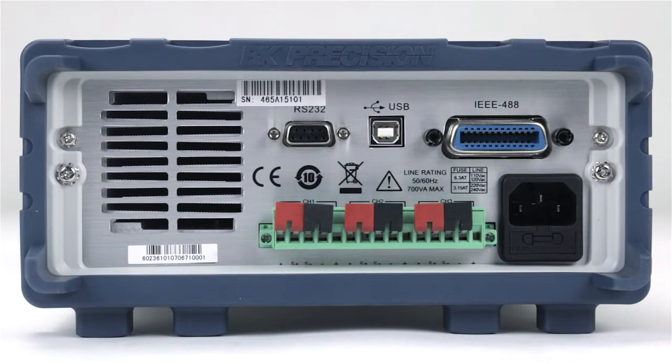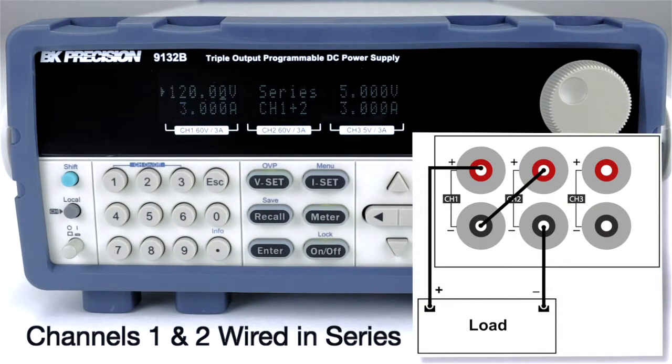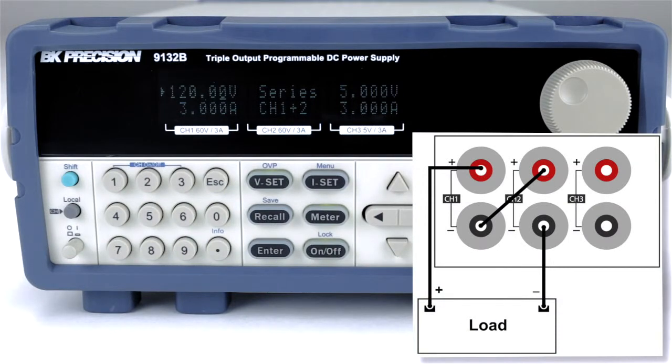Each channel also includes dedicated remote sense lines. The 9130B series supports extended voltage or extended current by externally wiring channels together in series or parallel. Channels 1 and 2 can be wired in series to increase the voltage up to 120 volts using the 9132B.